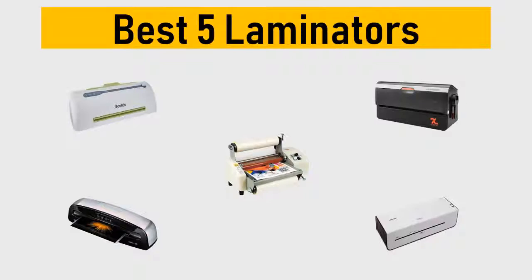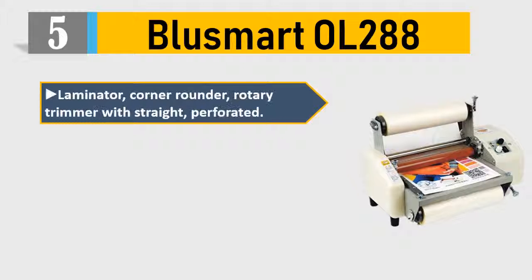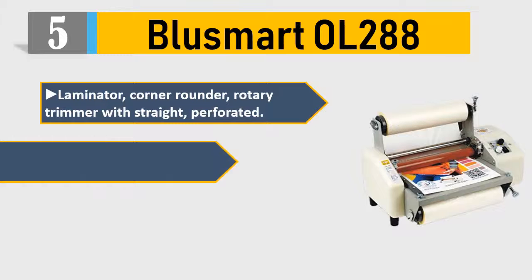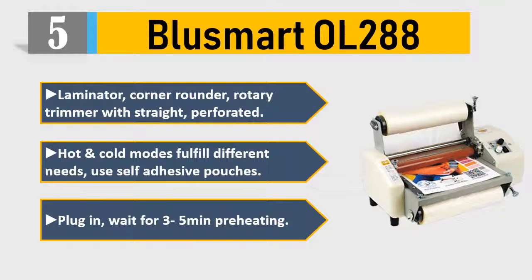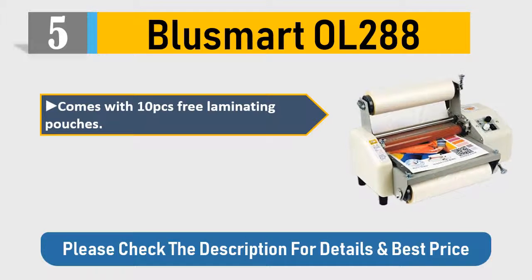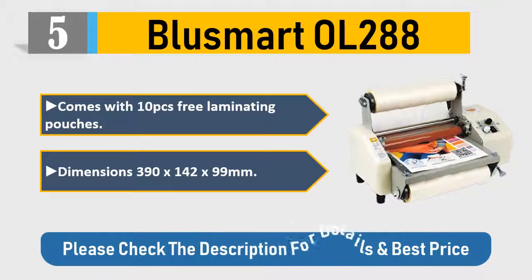Number five: Blue Smart OL 288 laminator with corner rounder and rotary trimmer. Straight, perforated, hot and cold modes fulfill different needs. Uses self-adhesive pouches. Plug in and wait three to five minutes for preheating. Comes with 10 free laminating pouches. Dimensions: 390 x 142 x 99 millimeters. Check the description for details and best price.